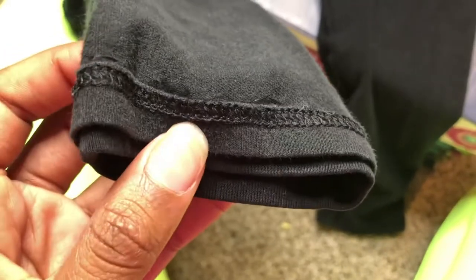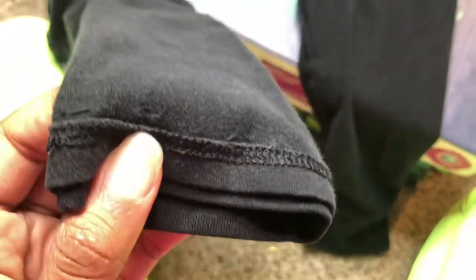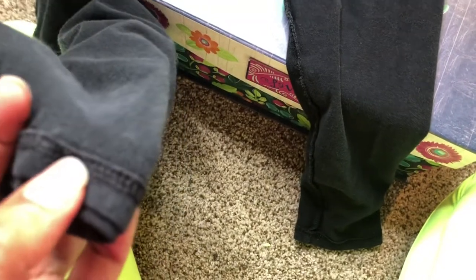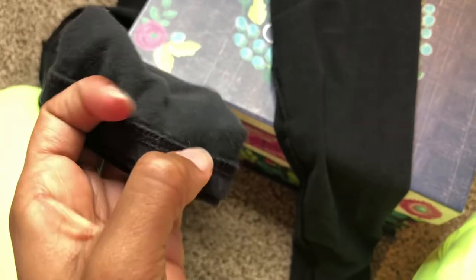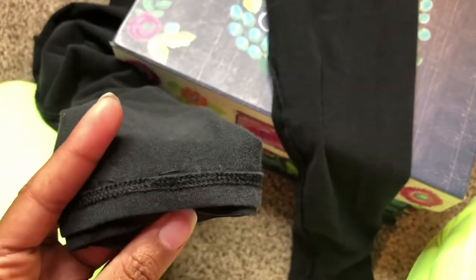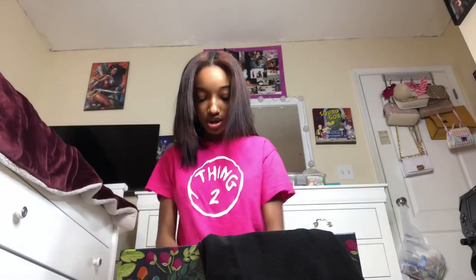You probably can't see the thread because it's black, but you want to sew right under the seam. Stay as close as possible — on this side I was literally right up in there, kind of straight along it. Once you have them lined up, just get to sewing right there under the seam.